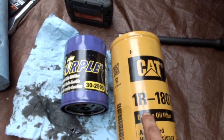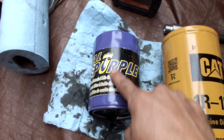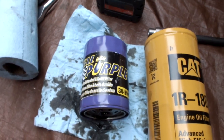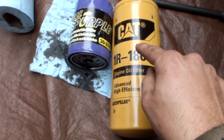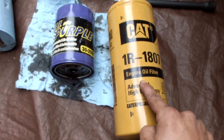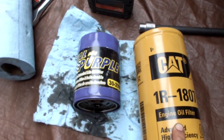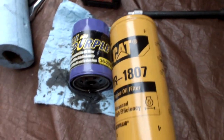One thing that these CAT filters don't have that the OEM style ones do is a bypass valve. With OEM style filters, when your oil pressure builds up to a certain point, it will bypass your filter and send all that unfiltered oil back into your engine. The CAT filter has no bypass valve — it will always filter. That's big. You want to be running filtered oil through your engine, not oil full of fine particles, metal pieces, and whatever. So go ahead and slap this on and see what happens.